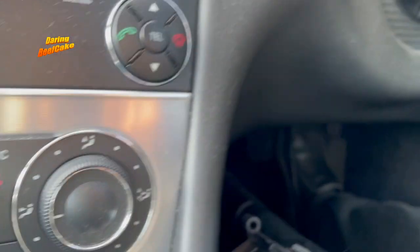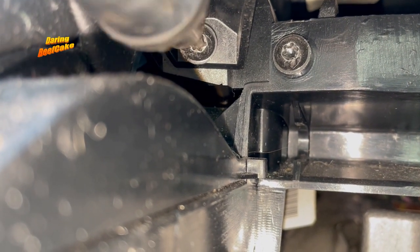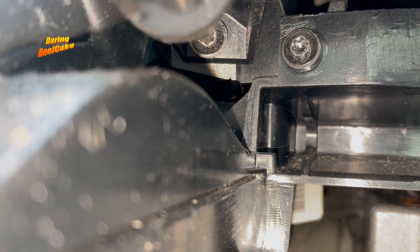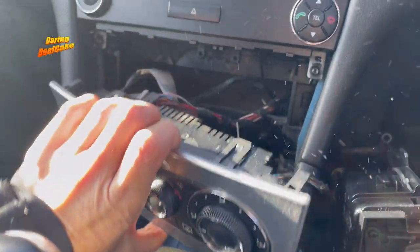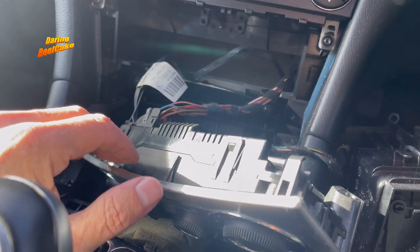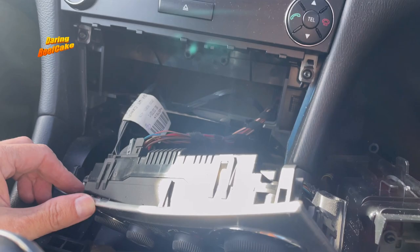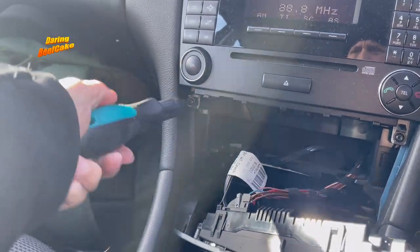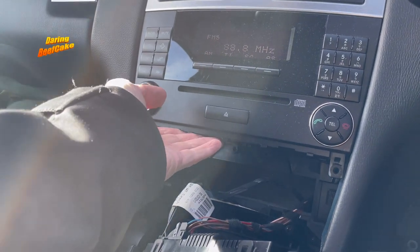Now I'm going to take those torx screws out. Okay, I got both screws out so this should pop now — just like that. We don't need to take it out and now we have yet another two torx here. So that's the bottom part of the stereo loose.